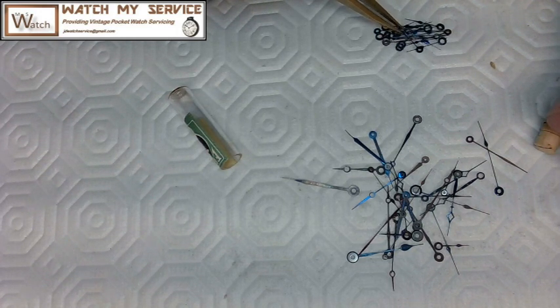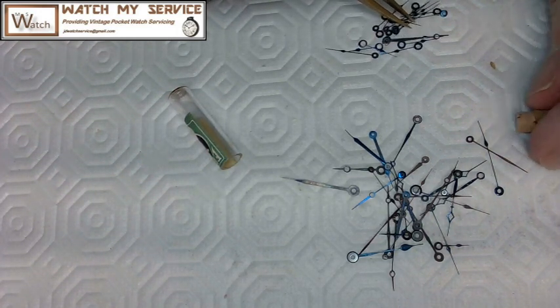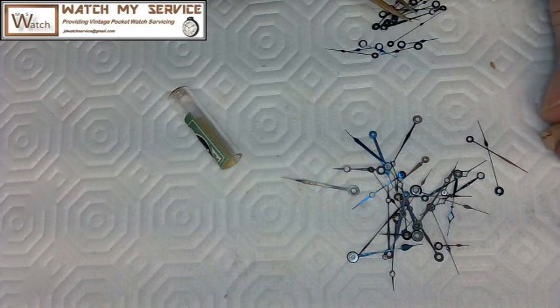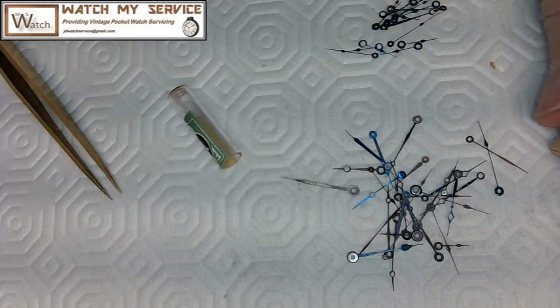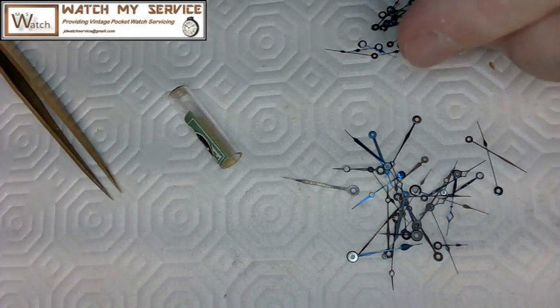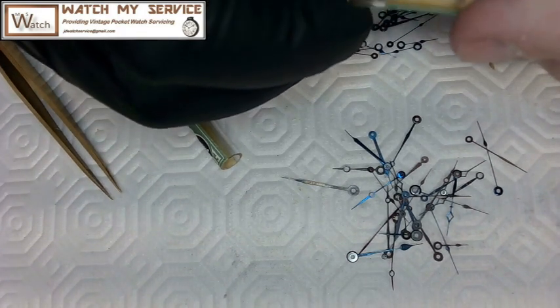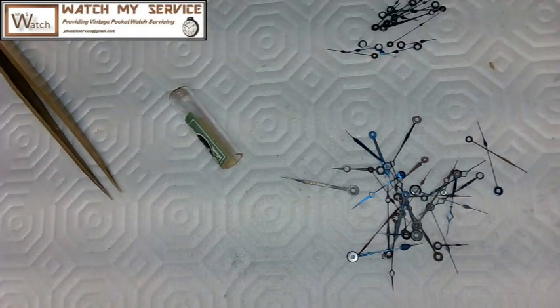Now I need a bigger, thicker hand to demonstrate the other type of bend. There are all kinds of hands here. These small ones aren't right — I need big hands. These are nice hands; I don't want to ruin those. Let me grab another hand.